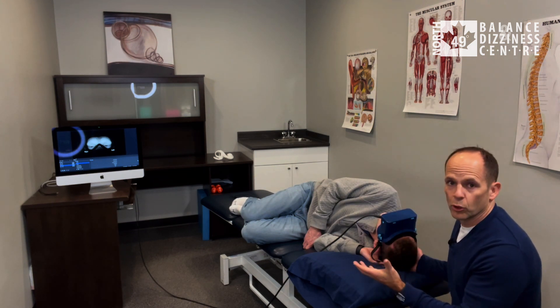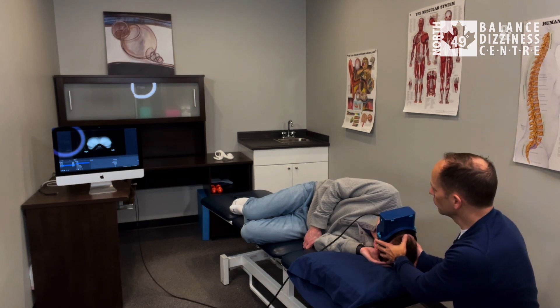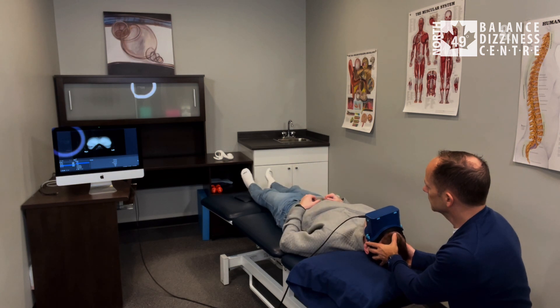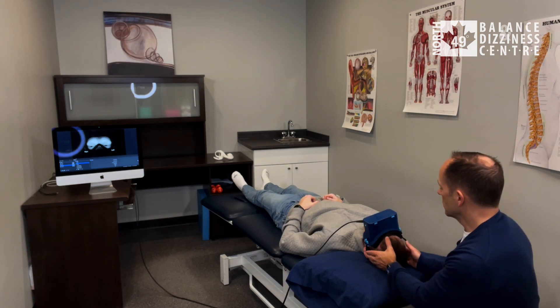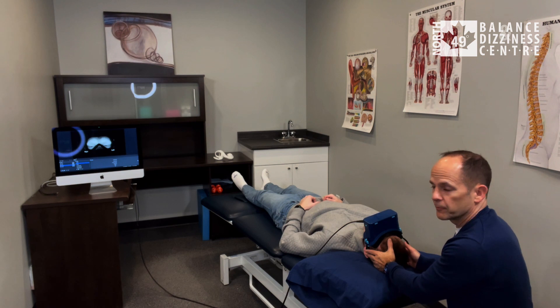I find it a little more comfortable to have them roll onto their back — just stabilize their head and then have them roll. Hold this position for at least three minutes. After three minutes, have him turn his head 90 degrees to the right again, looking over the right shoulder toward the unaffected side.